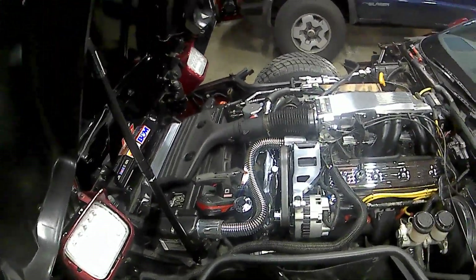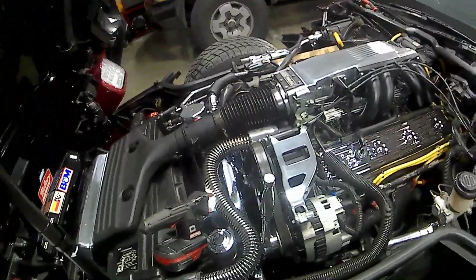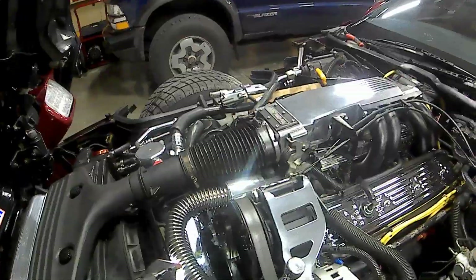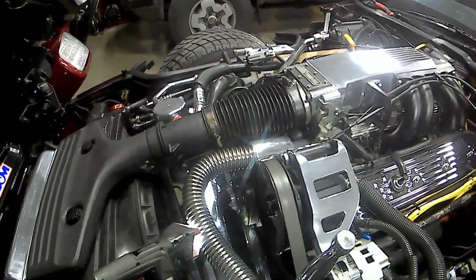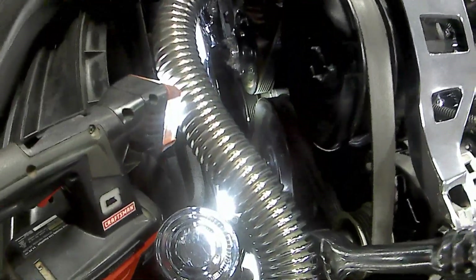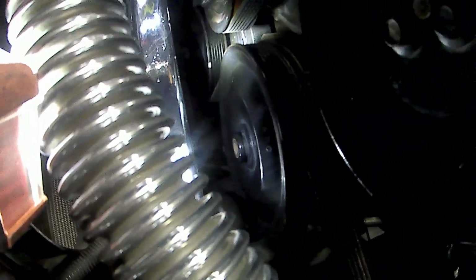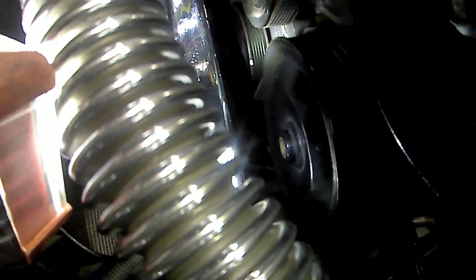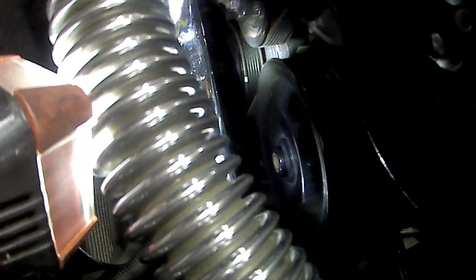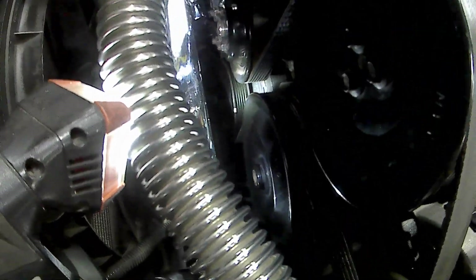Alright guys, update here on the 89 Corvette. What I did for the valve adjustment — the rocker arm adjustment — I started out by putting a little white mark on the crank pulley down there, and then I started with it straight up and down.